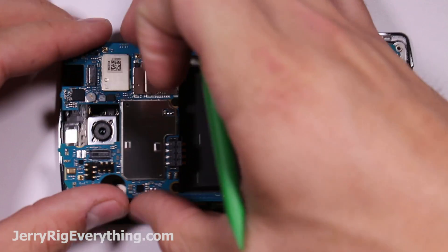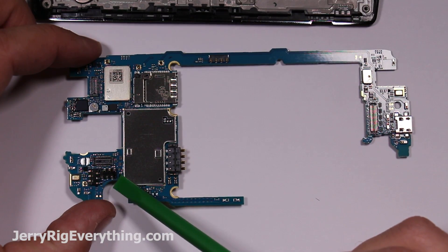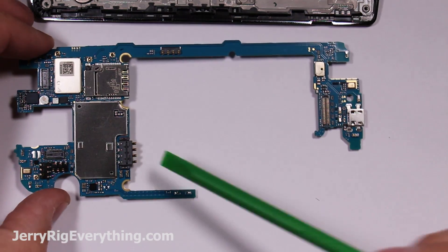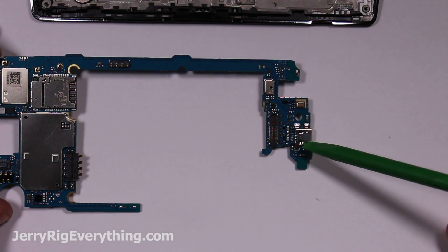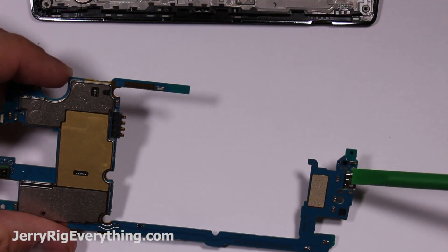The motherboard just pulls away from the plastic frame of the screen, and you can see the contact points I was talking about earlier. Here's the SIM card slot, which is not replaceable. The battery connections and the charging port are not replaceable either.